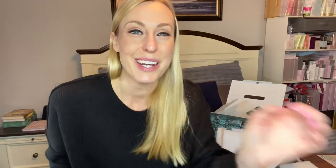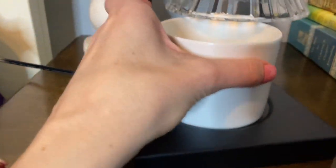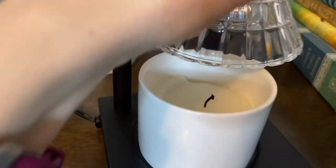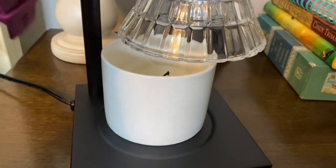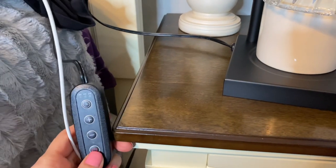Let's go ahead and get it set up. As you can see, you can move the head here. I have a candle sitting in here that has been used and burned before. We'll just move this back over the top of it, and we have it plugged in — so we have the cord here.